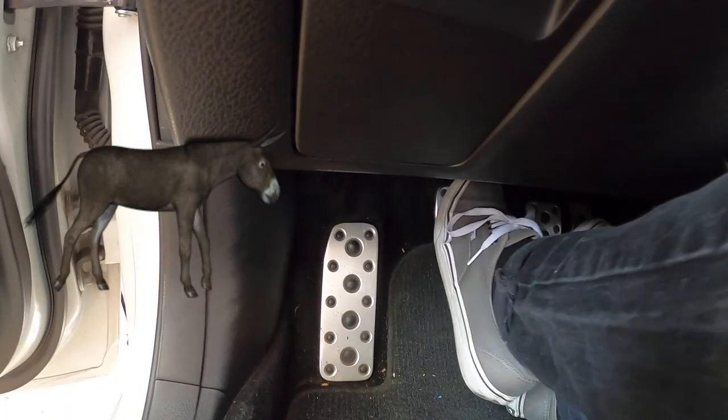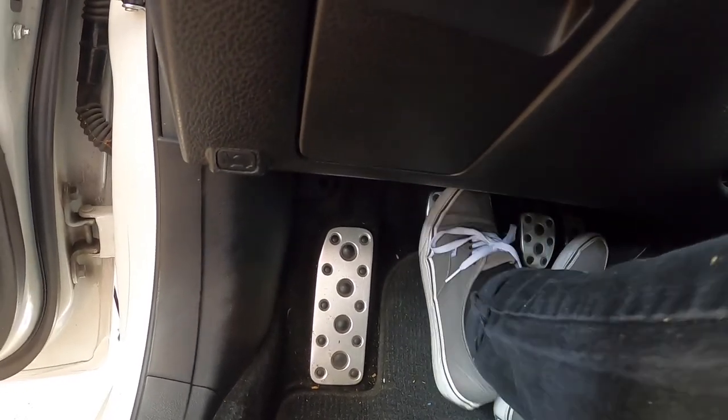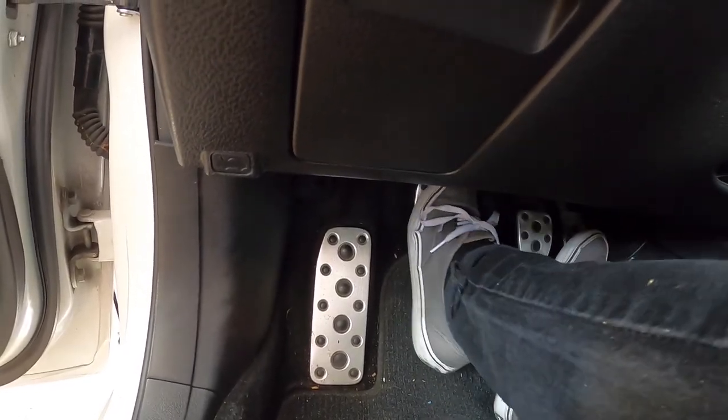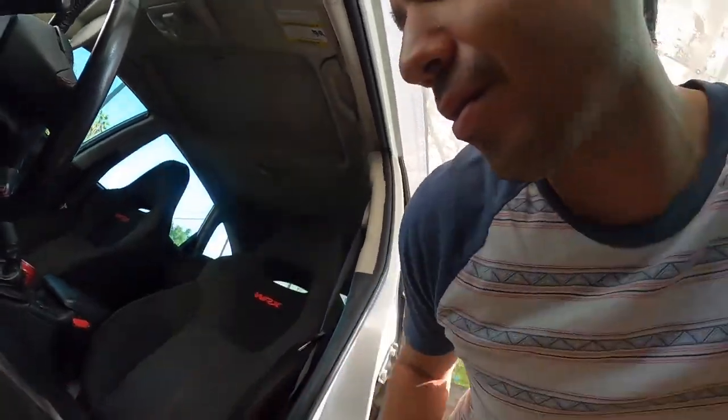This one's for the Subibros. Does your clutch make a squeaky noise when you press on it like this? I don't know if you can hear it or not. But anyways, let's see what the hell is squeaking so much.